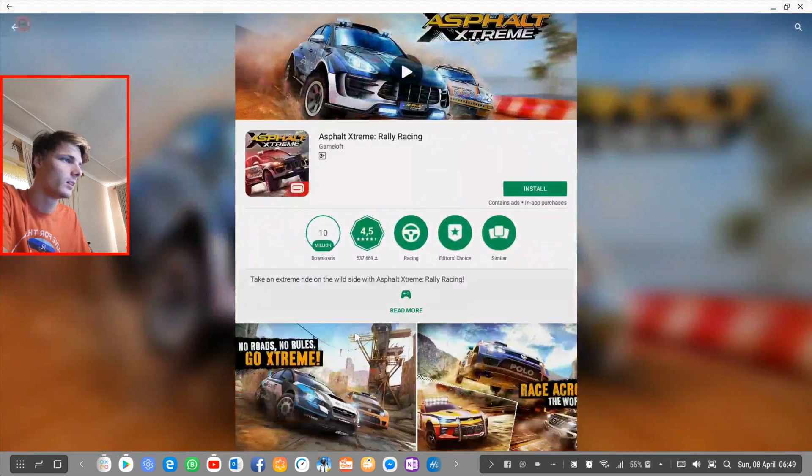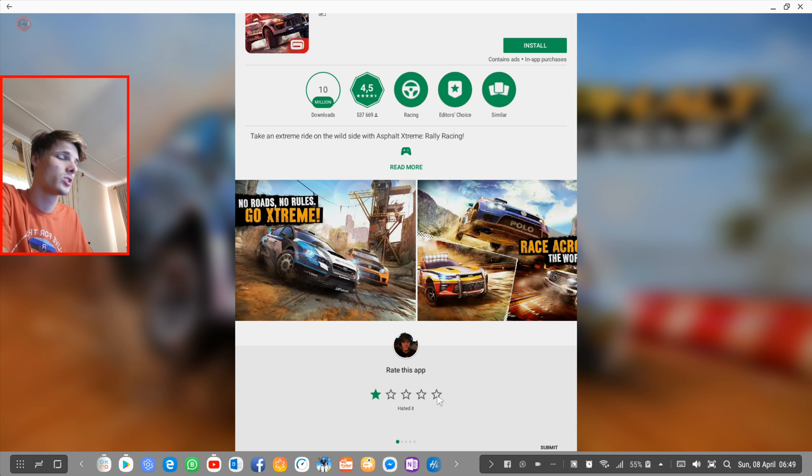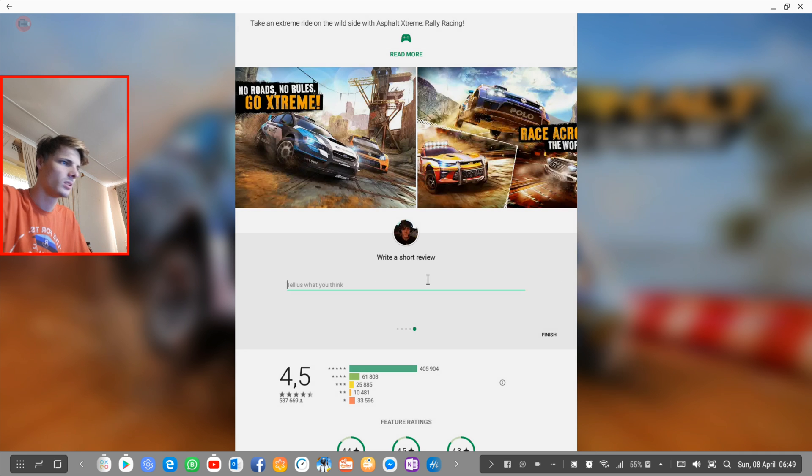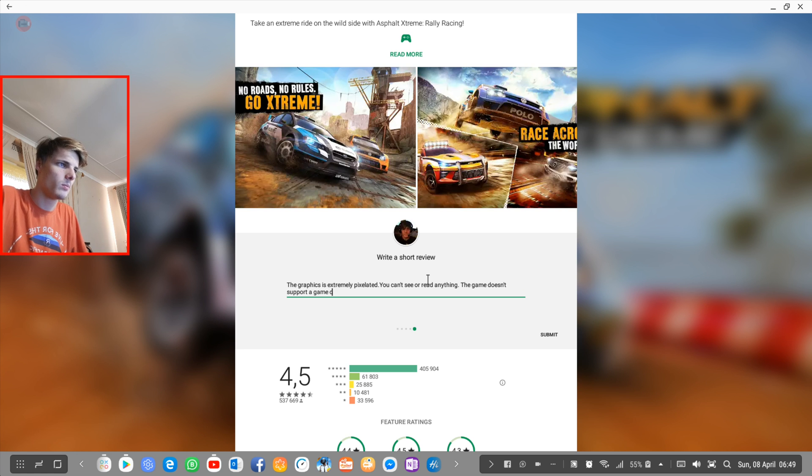I'm going to rate the game one star. The graphics is extremely pixelated — you can't see or read anything. The game doesn't support a game controller or keyboard either, so I can't play this game on Samsung DeX. Please fix this game.